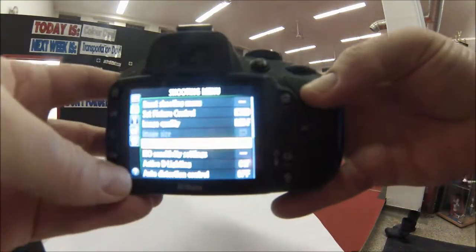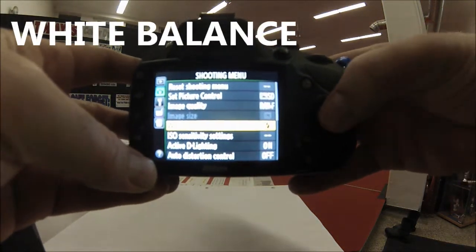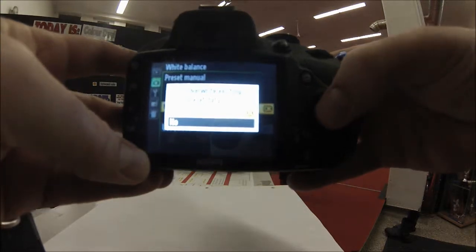What we need to do is press the menu button, go into the shooting menu, scroll down to white balance, select it, and scroll all the way down to the bottom — it should say PRE for preset manual.